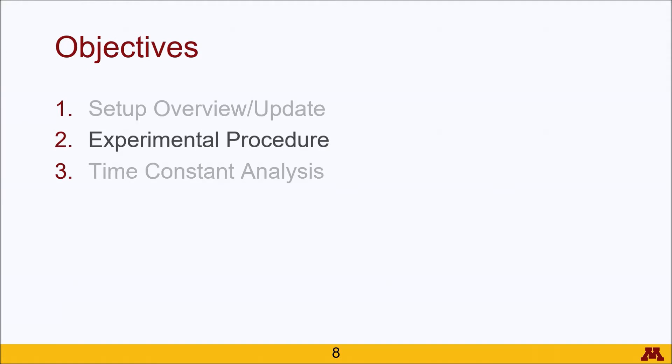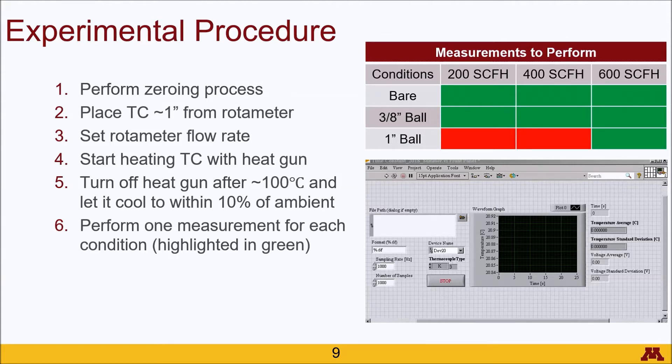As far as the experimental procedure goes, here we have a very abbreviated form starting with the zeroing process, which I will not go into detail because that's in the previous lab video. Then we want to place the thermocouple roughly one inch away from the rotometer — there is a clamp placed conveniently roughly one inch away, so put the thermocouple into that clamp facing downward. Then set the rotometer to one of the three flow rates: 200, 400, or 600 SCFH. Start the heat gun and heat the thermocouple up until it reads roughly 100 degrees Celsius, then shut it down and let the thermocouple cool to about 10% of ambient.